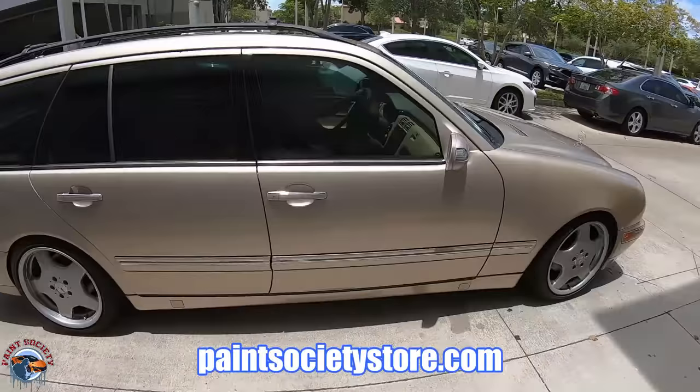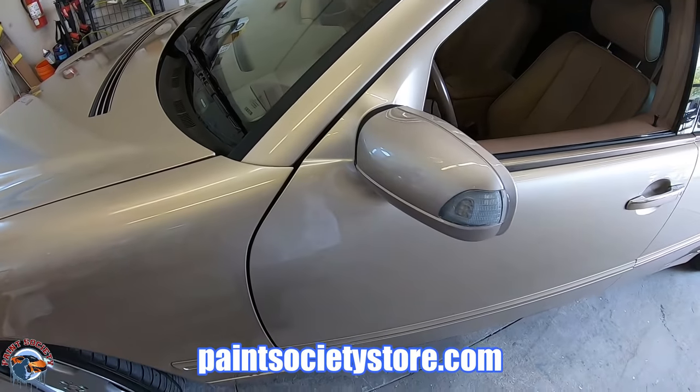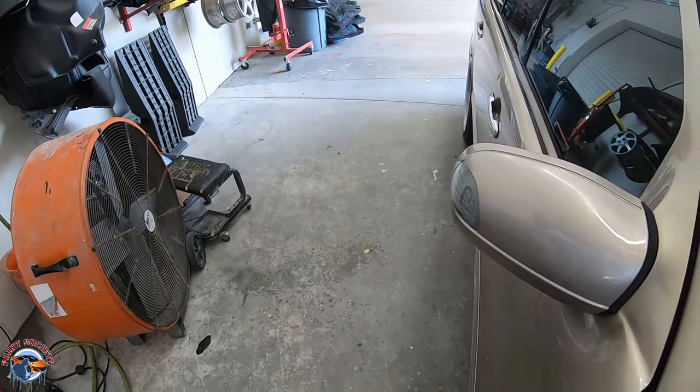Special thanks to Jeremy for helping out on his project. Don't forget to check out paintsocietystore.com to pick up all the latest merch. This is Brian from Paint Society reminding you: don't overthink it — it's just paint. I'll see you on the next one.